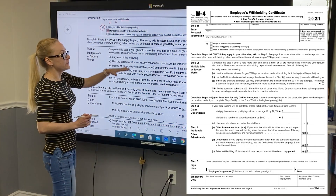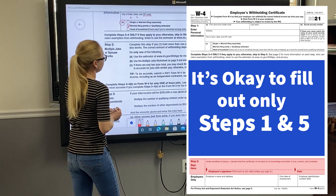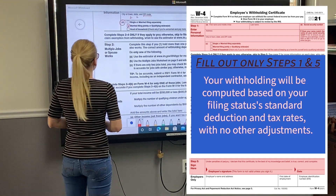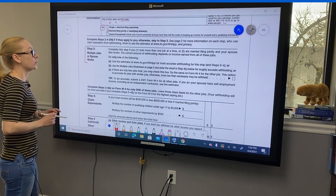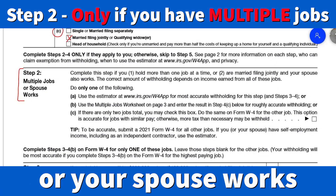You have to complete Steps 2 through 4 only if they apply to you. If not, you can skip to Step 5. If you skip Steps 2 through 4, your withholding will be based on your tax filing status. Step 2 you'll fill out if you have multiple jobs or your spouse works. In our example, the husband has one job and the wife has one job.